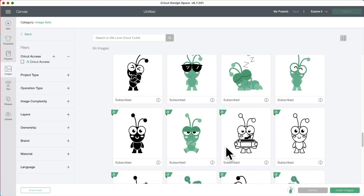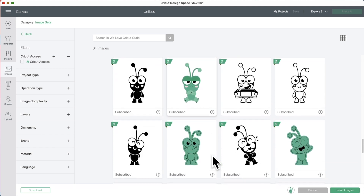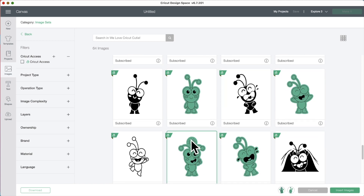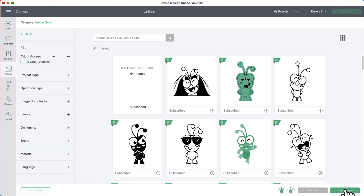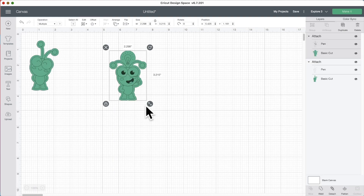One thing that you would use the Smart Paper for is to put on cards — to make a card, and instead of gluing layers of paper on, you can put layers of Smart Paper on it without worrying about the glue. Oh, I like this one. He has an idea. All right, let's go ahead and put these in and look at these images. Let's make these bigger.